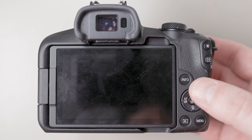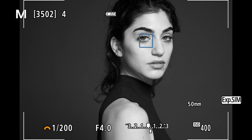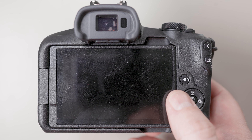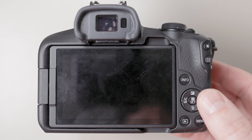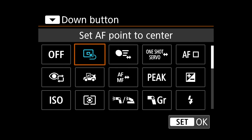Moving on to the next button, the up directional pad — I assign that to toggle between one shot and servo. One shot is meant for stationary objects and servo is meant to follow your subject around. That is a button I regularly access when shooting portrait photography. The left button I assign to eye detection, because sometimes I want eye detect to kick in. The right button I assign to drive mode, because sometimes you need to shoot in bursts, sometimes one shot at a time, sometimes you may need a timer. The bottom directional pad I assign to resetting my box to center — if I'm doing zone focusing and moving the box around and just want to reset it to center, I push the down directional pad.